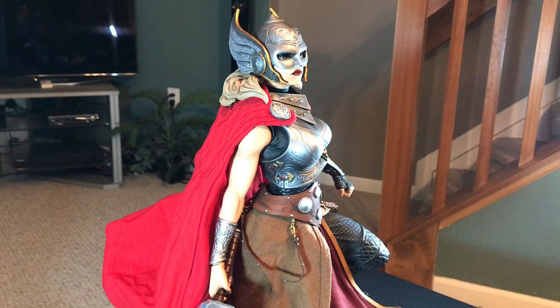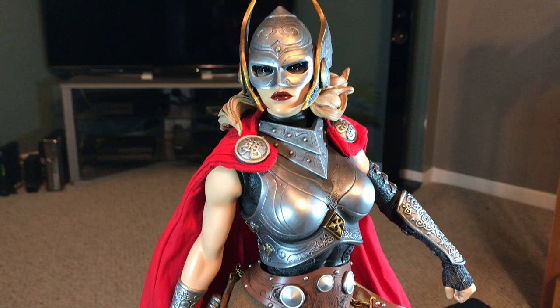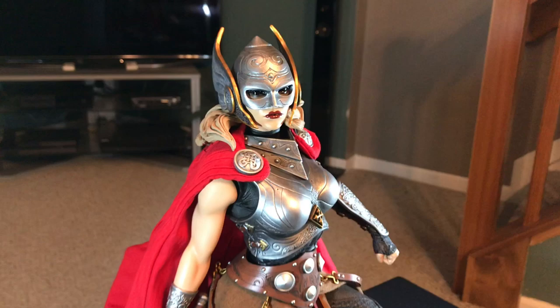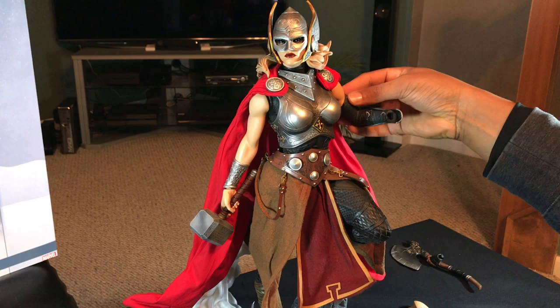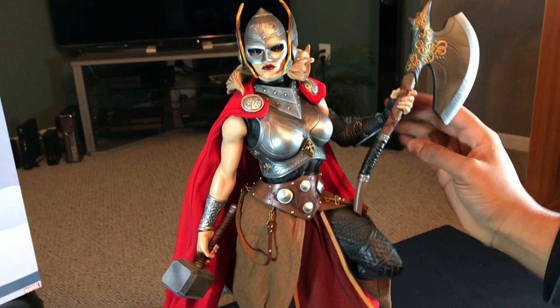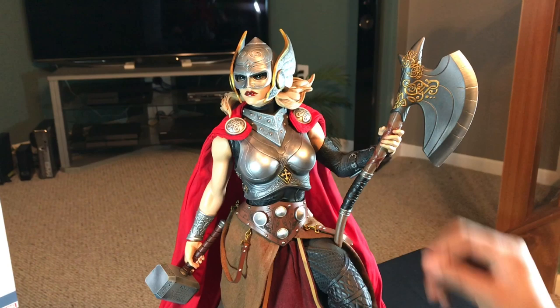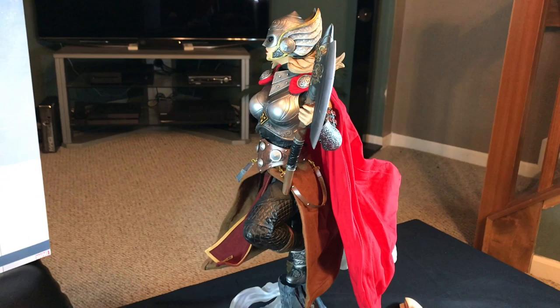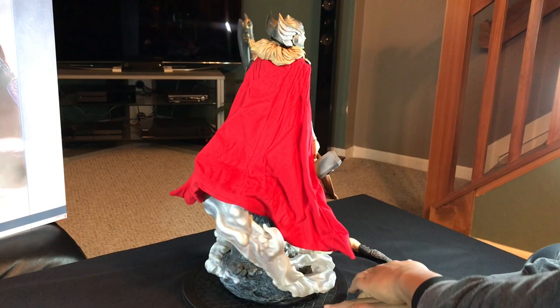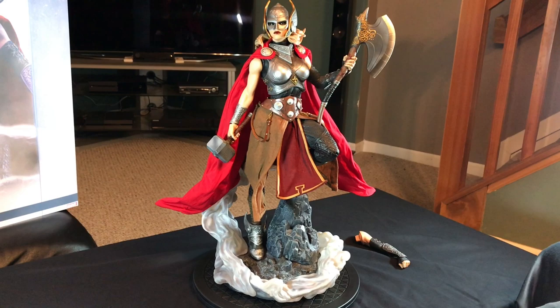That is basically the regular edition, how you would get it without the exclusive. I will switch out the regular arm with the exclusive arm. I'll pose the cape later to make it look a little more official, but that is basically the Jane Foster Thor exclusive.